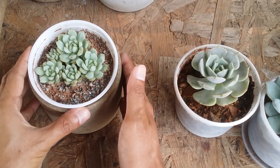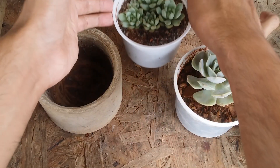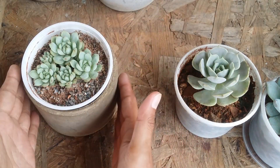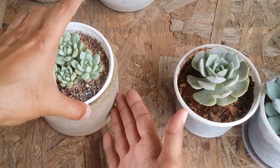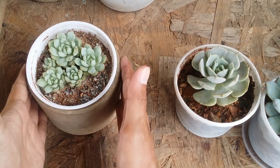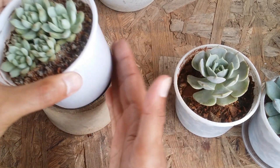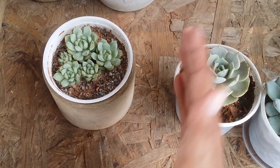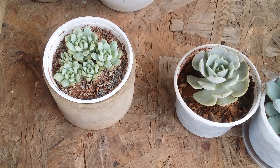Whenever you want to water, just take the inner plastic pot out, water your succulent, let all the water drain out completely, and then place it back into the ceramic or decorative pot. Always ensure all the water has drained before returning it. This way, no water or soil will spill into the outer pot, and it will work out really well.